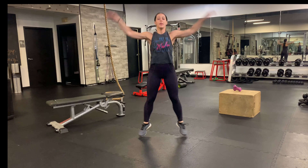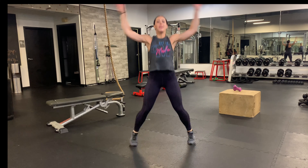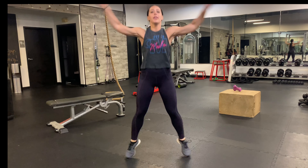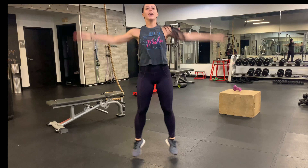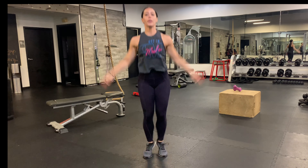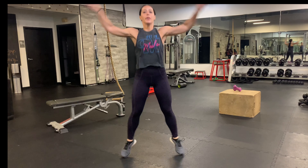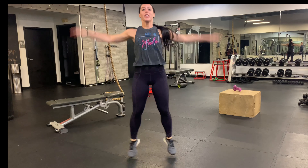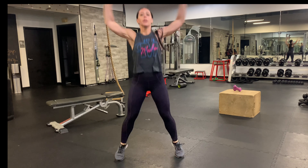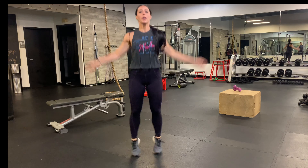All right, jumping jacks! Get that heart rate up, start to get a little loose. Keep going. Keep doing your jumping jacks — when I count down, three, two, one, you're going to do a burpee. Three, two, one — one burpee, first of the day. Back to jumping jacks. Just keep doing your jumping jacks, when I count down, you're going to hit that burpee, and back to jumping jacks. Three, two, one — burpee. Back to jumping jacks. We're going to do that one more time, wait for me to count down from three. Three, two, one more burpee, and let's go right back to those jumping jacks. Beautiful.